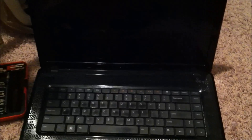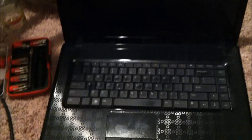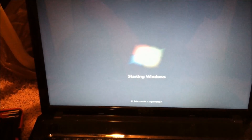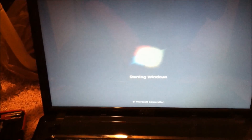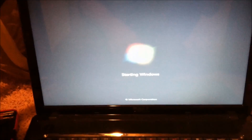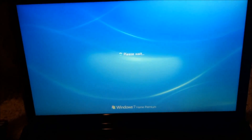Now if you followed everything correctly and got all your stuff put back in right — what do you know? Starting Windows. All you did was reheat your motherboard and you fixed your own computer by baking it in the oven. If you got this far, chances are you're going to be okay. Thanks for watching — subscribe, leave me a comment, and I'll see you next time.